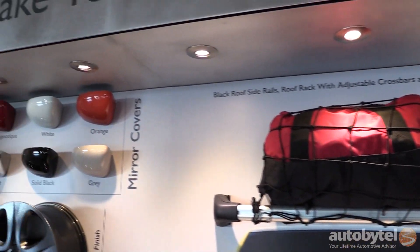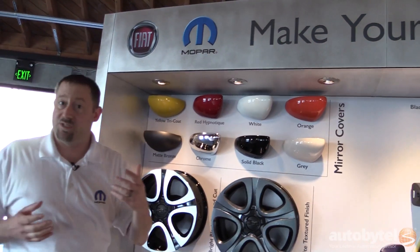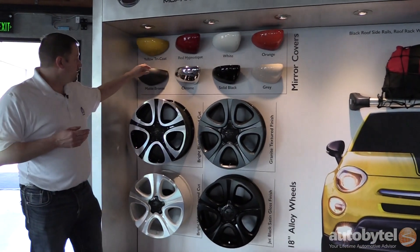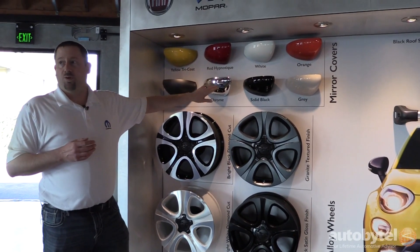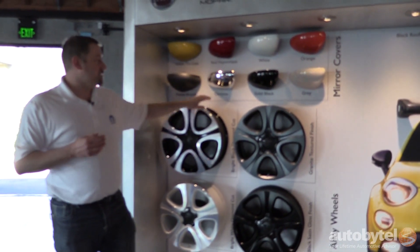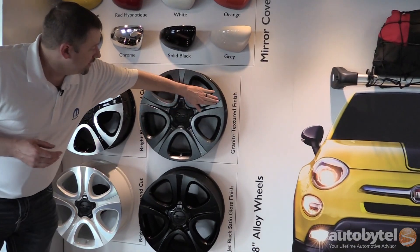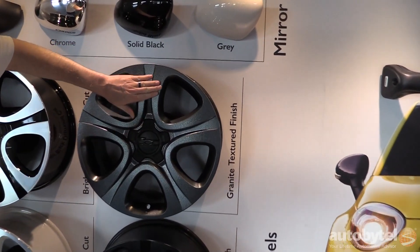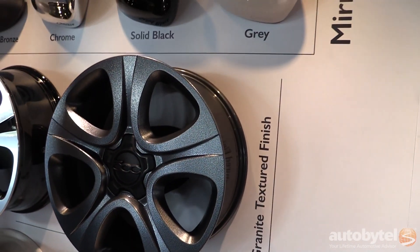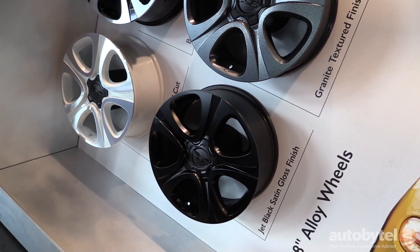Over here we've got a wide range of mirror caps to help match or set the car apart as your own with the different graphic packages we have. We have this 18-inch wheel in four different color palettes — diamond cut black or white. We have a very unique textured finish gray here; it's not what we typically see here in America, so the uniqueness is a big hit. And of course, all the rage these days — matte black wheels.